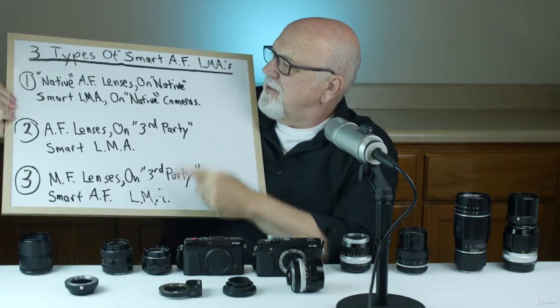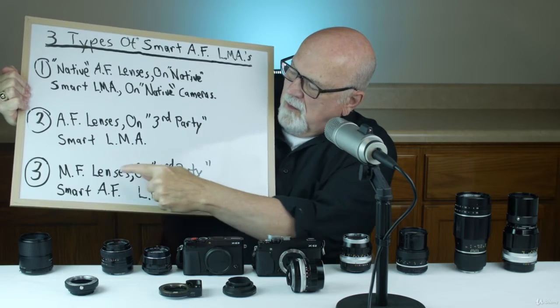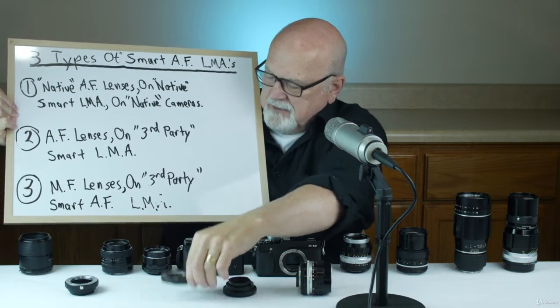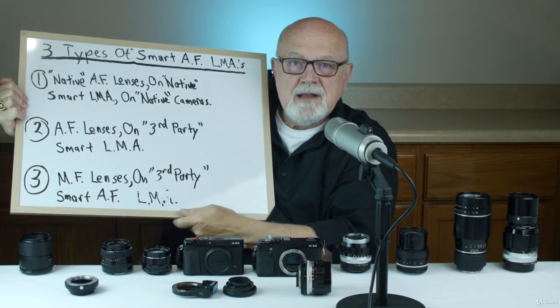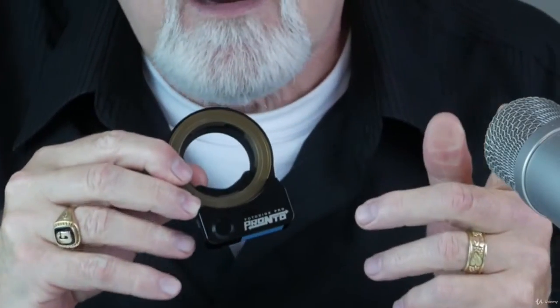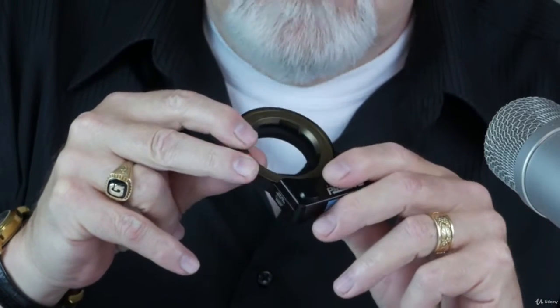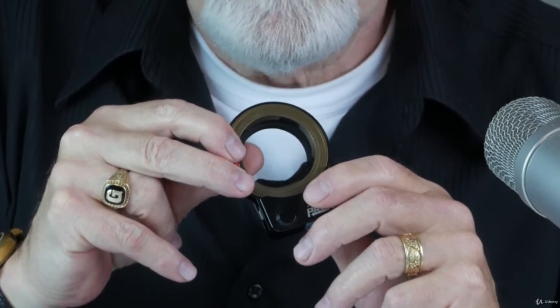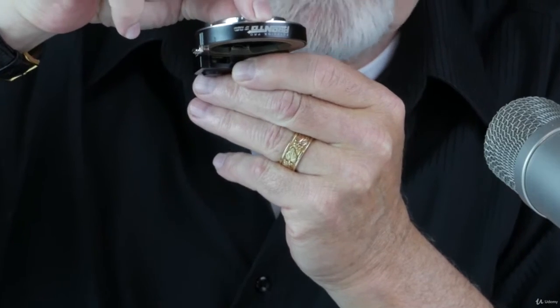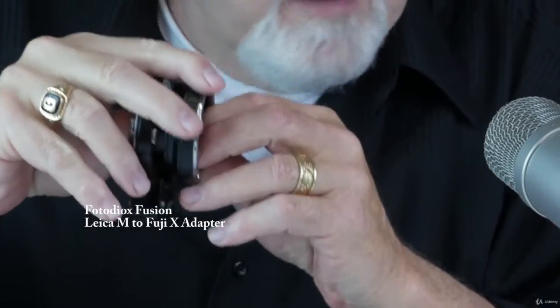Let's talk about the third type of smart autofocus adapter — one where you take manual focus lenses, put them on a third-party adapter, and get autofocus capabilities. Toronto photographer David Fuldi, in March of 2020, called this particular type 3 adapter the holy grail of adapters, because it would turn any manual focus lens into a fully autofocus lens. There's a link to his article in the resources section. Let's see if this ultimate adapter lives up to the hype.